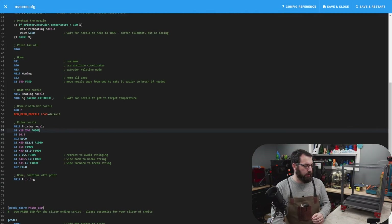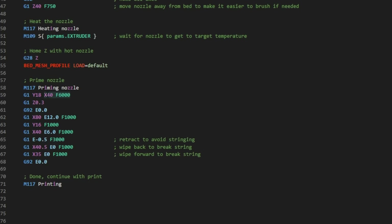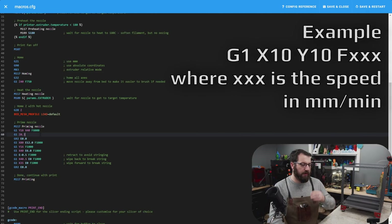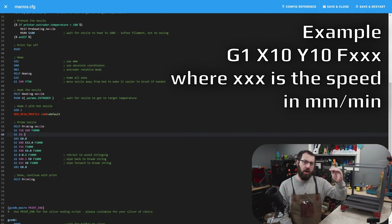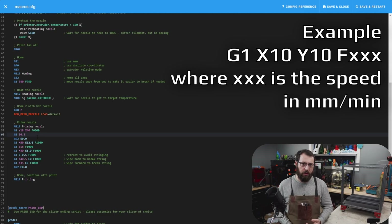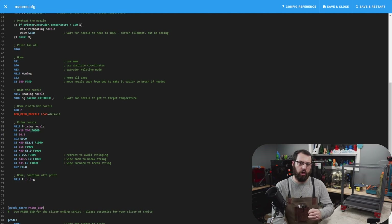Another thing to keep in mind while looking at start G-code: the velocity — the F value — in your first movement command is also remembered from a previous input. If you have a list of movements but only the first line has an F value, that value will be reused until another F value is introduced. So if you cancel a print mid-print and start again, and your starting G-code runs at a very fast or very slow unexpected speed, it's because it's remembering that previous velocity. You may want to explicitly add an F value to your starting G-code to ensure that first movement is always at the speed you intend.